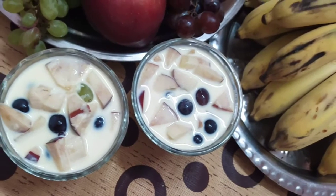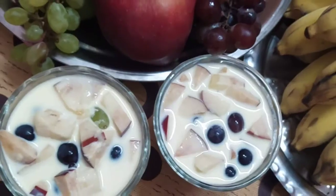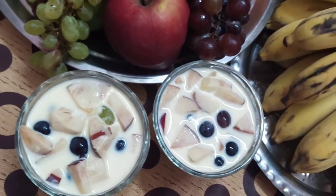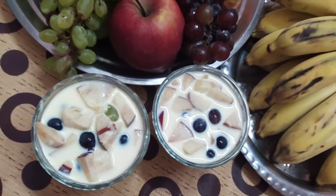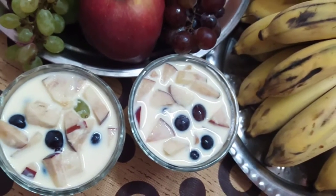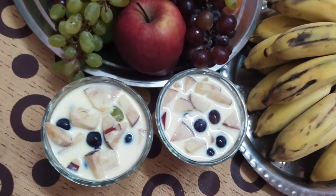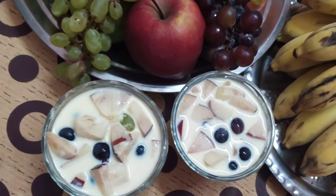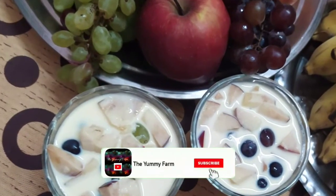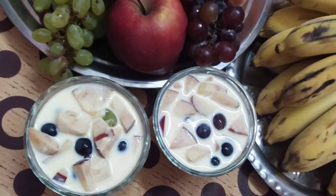Fruit Custard. We have a lot of fruit custard recipes. This recipe is now for Ramadan, so we have a delicious, creamy recipe that we can eat. It has a lot of taste. If you are watching this recipe, you can subscribe to our channel, Yami Farm — subscribe and hit the bell button.